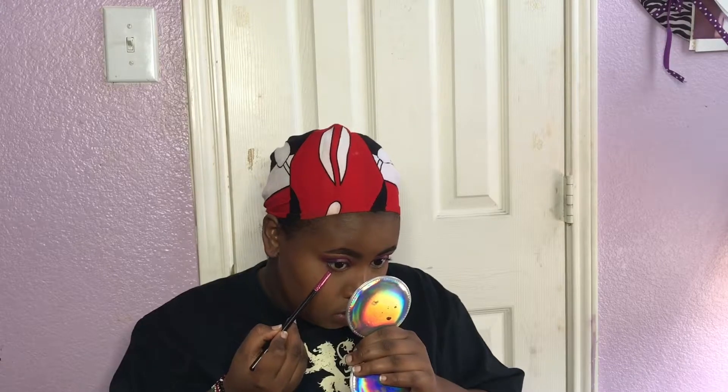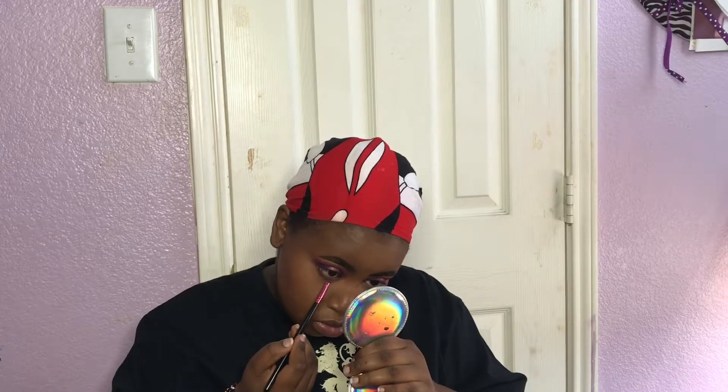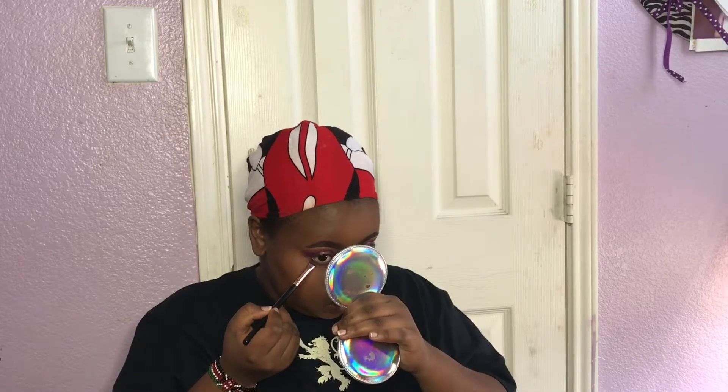I'm taking that same fuchsia color again and applying it to my lash line from the outer part of my eye to the inner part, then smoking that out with a small blending brush. After blending that out, I take a small angled brush and apply the deep plum color to the outer part of the eye, bringing it to about the middle and not taking it all the way in.